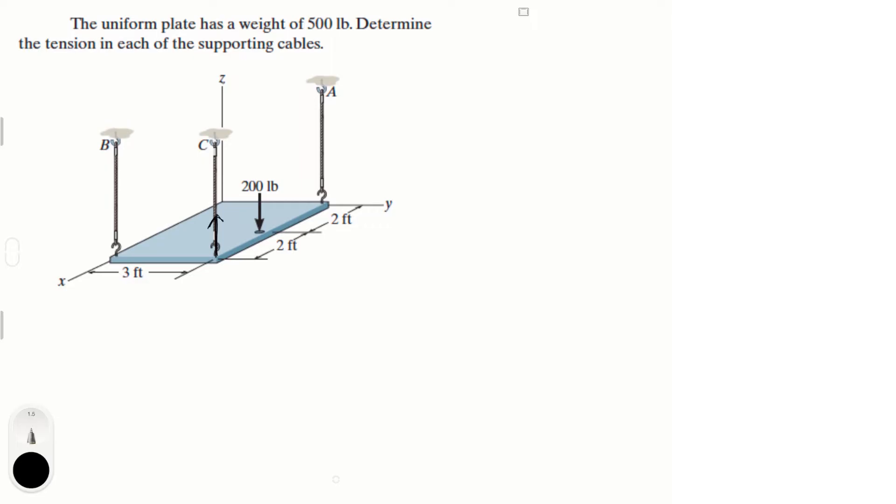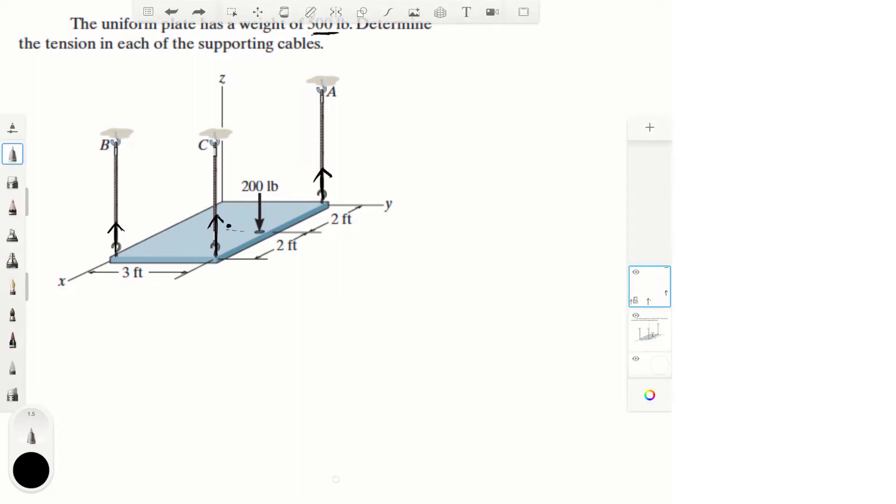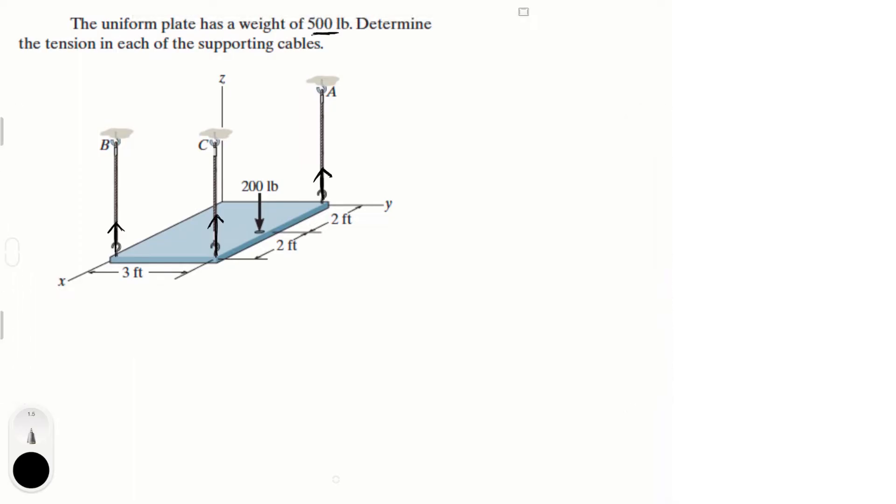We have a force going up in the positive C direction, another force along the B cable in the positive C direction, and then another on the A cable going up. You also have the weight W, which is happening exactly in the middle. The middle would be somewhere over there and it's going straight down. This is the weight, which is equal to 500 pounds.